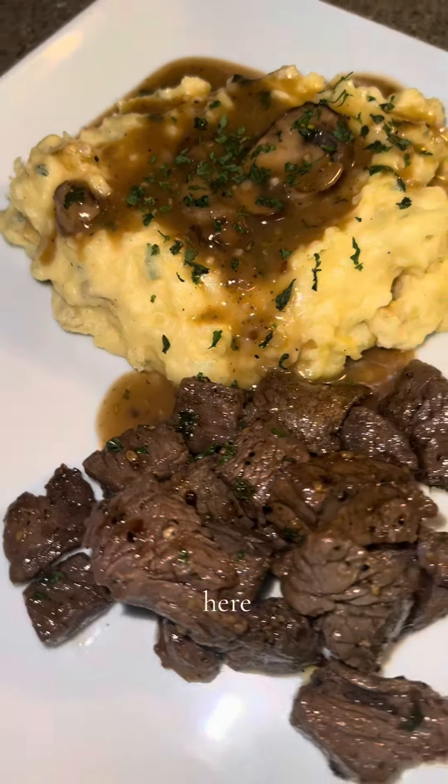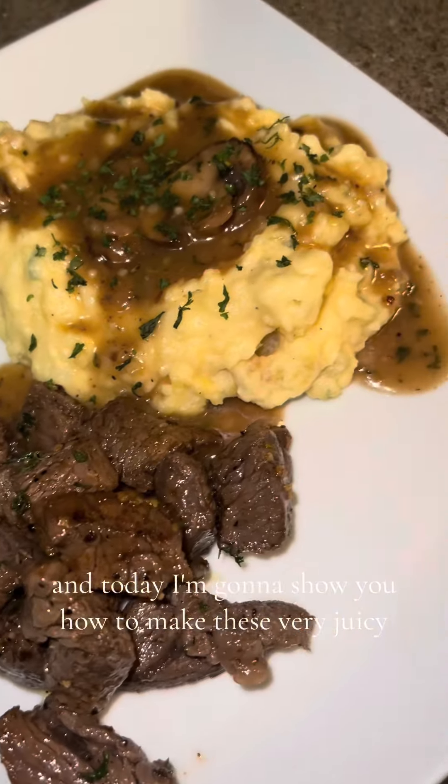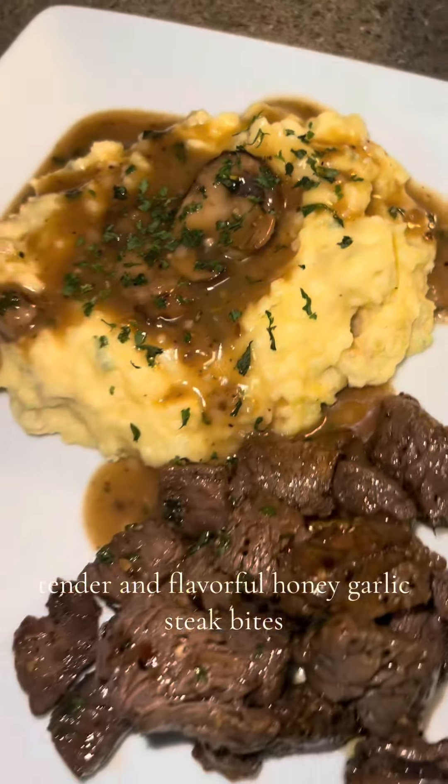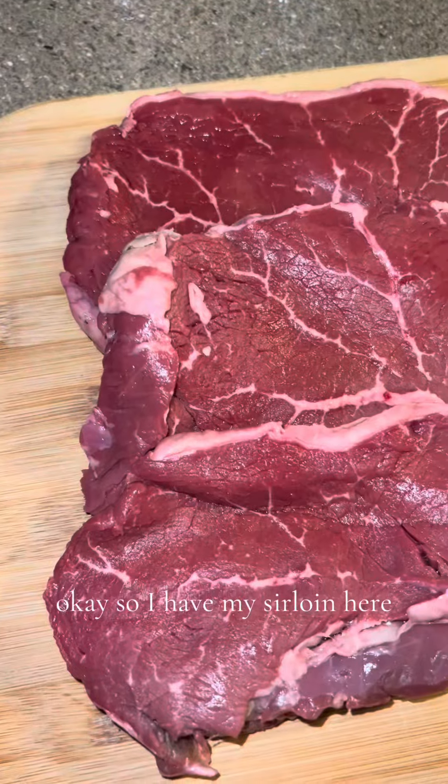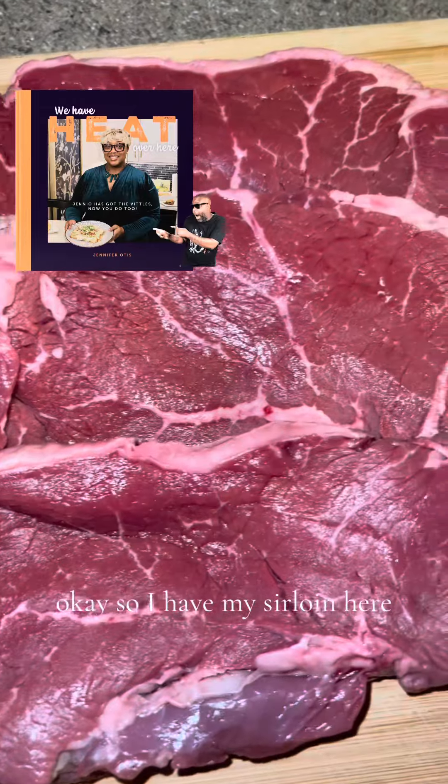What's up guys, your girl Jenny Ovittles here, and today I'm going to show you how to make these very juicy, tender, and flavorful honey garlic steak bites. Let's get right into it. I have my sirloin here.